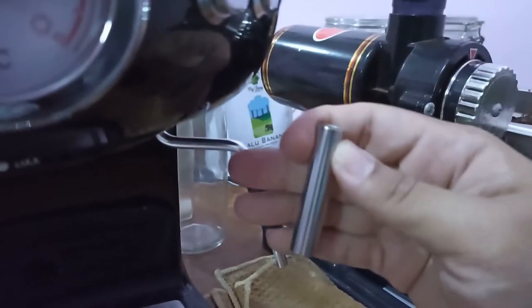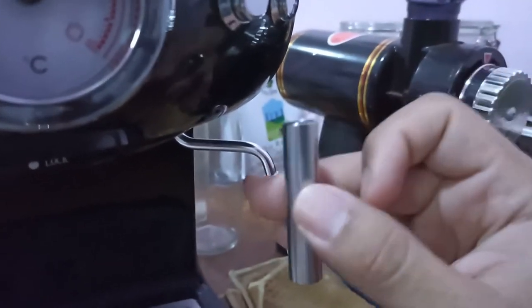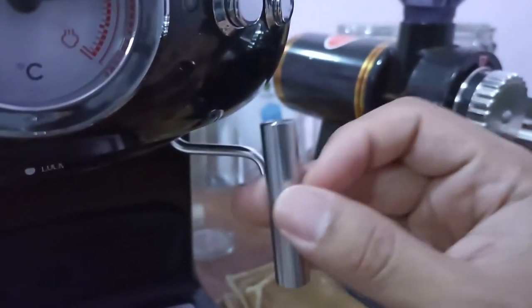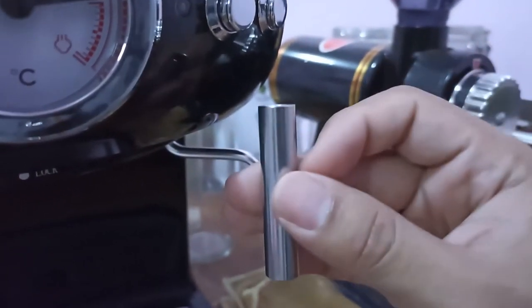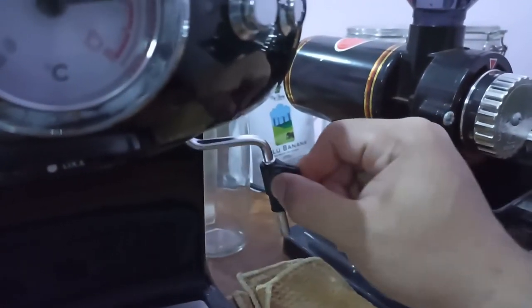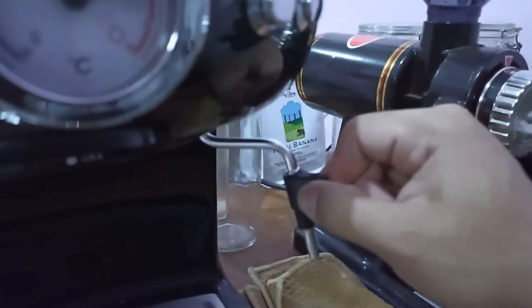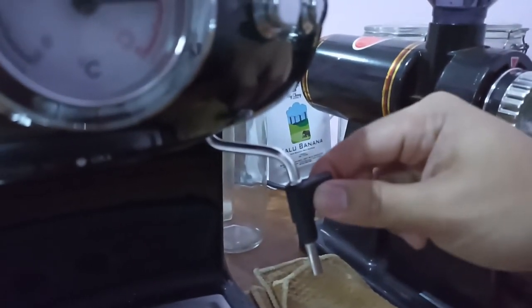Let's talk about the steam wand. When you buy this machine, the steam wand will come with this attachment. If you want to make good textured milk, don't ever use it — this tube will not create microfoam but will only make your milk bubbly. Also the steam wand is not flexible, which is a slight con for me, but okay for 50 bucks.